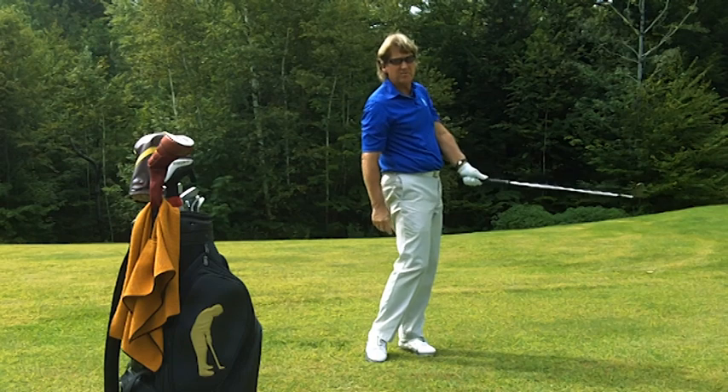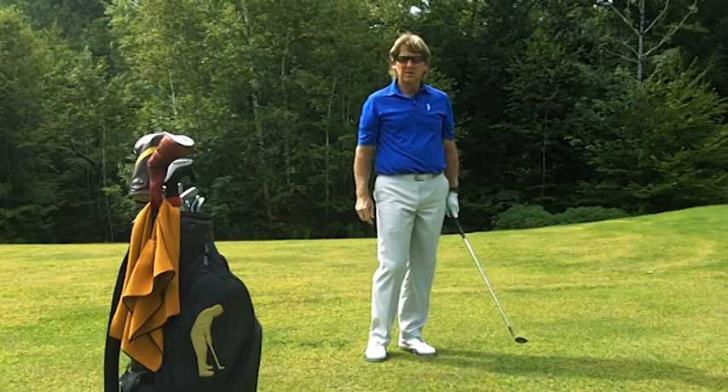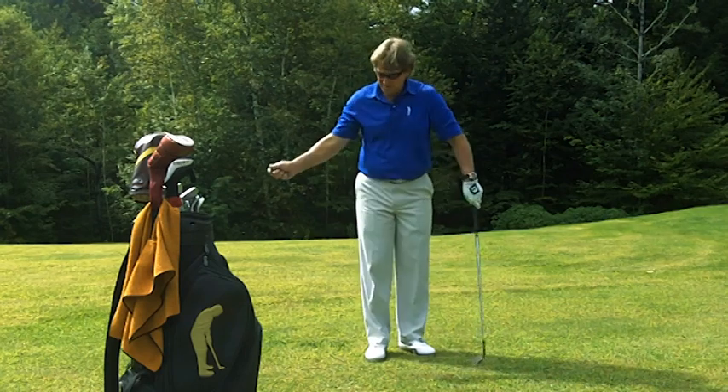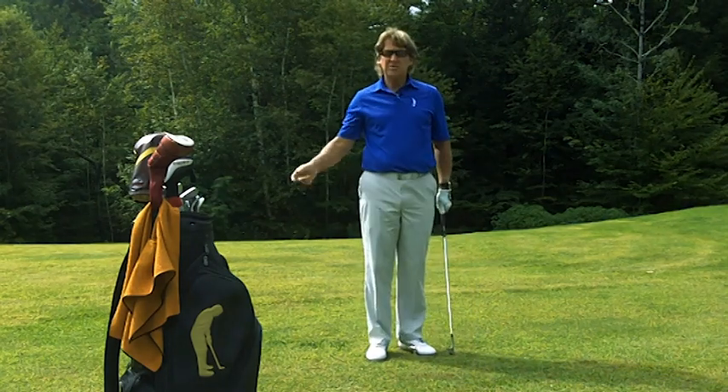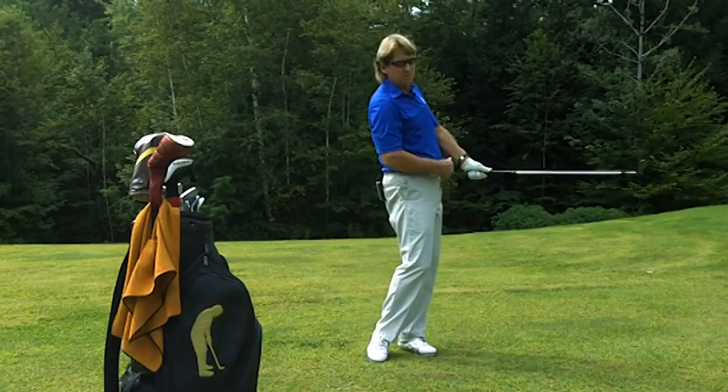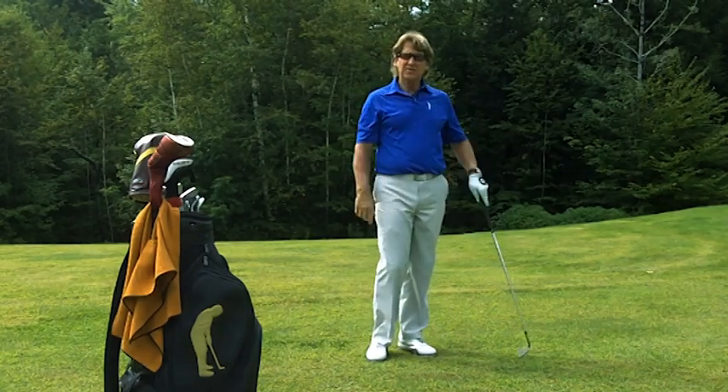The butt of the club is always facing the belt buckle. It's very important when you do this — also you want to be aware of the transition in your swing. You never want to rush the change of direction. Keep a nice smooth transition, keep the butt of the club pointed at your belt buckle, and you'll have success. Good luck.